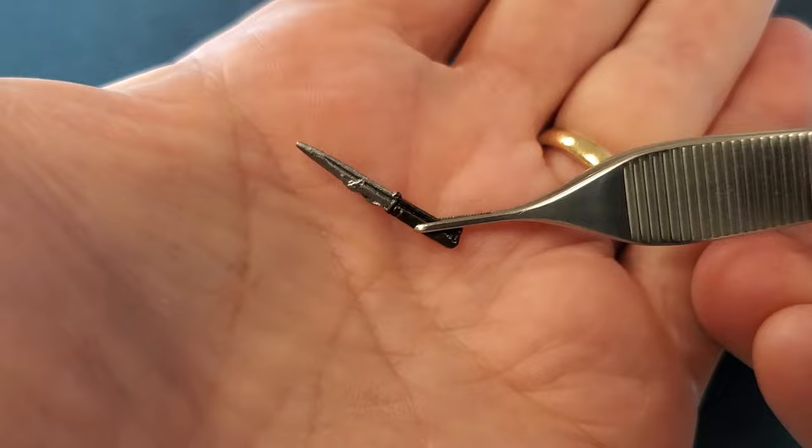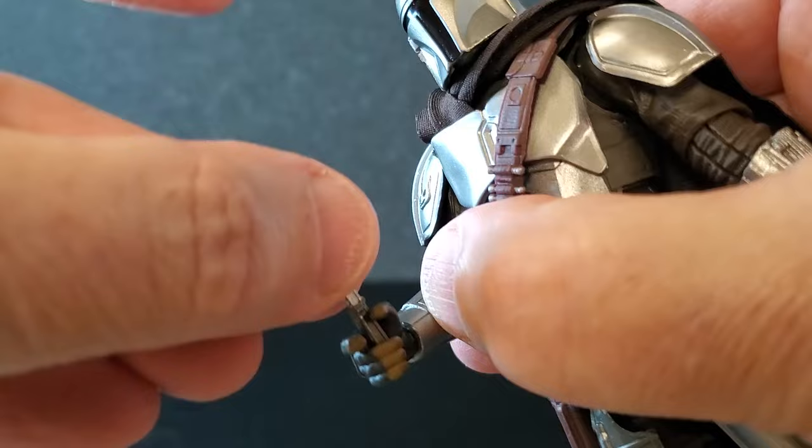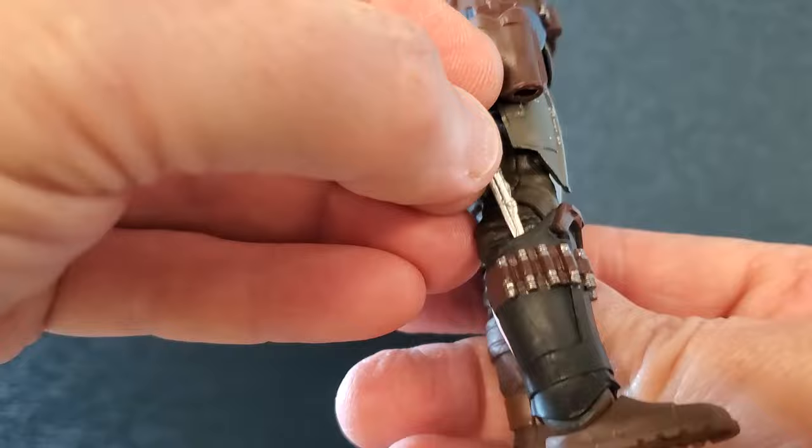For accessories, let's start with the little vibro-knife. It's nicely detailed — the handle looks good and the blade looks pretty good — but the handle is so small he cannot hold it. It's way too loose in both the right and left hand. So I'm going to utilize that cute little slit in the boot and put it right in there, and that's where it's going to stay.